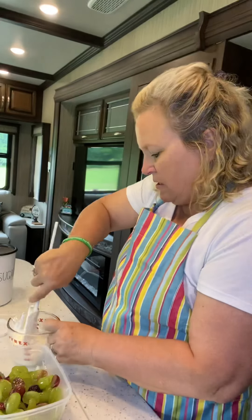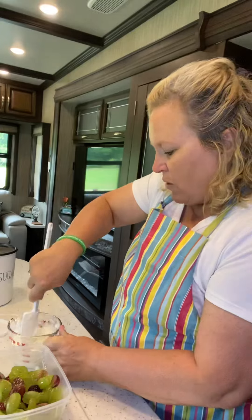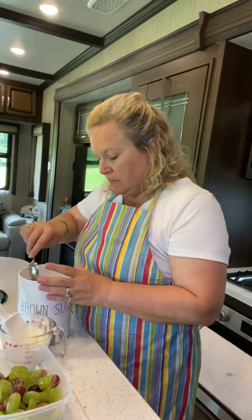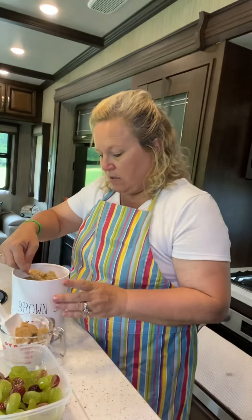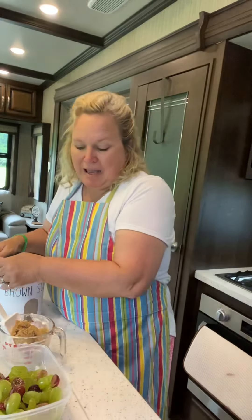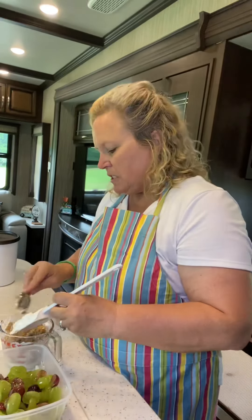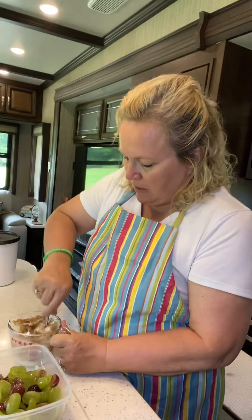We're going to make that smooth — it doesn't have to be perfectly smooth, you just don't want big huge clumps of cream cheese. We're going to let it sit for a little while after we add some brown sugar, and let the sugar dissolve in it. I'll add about three big heaping teaspoons — probably around half a cup or a little more of brown sugar — and get it stirred in really well.